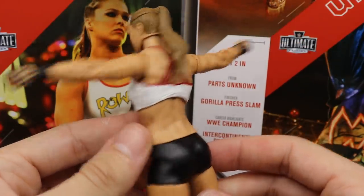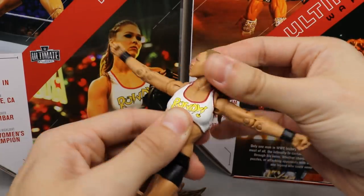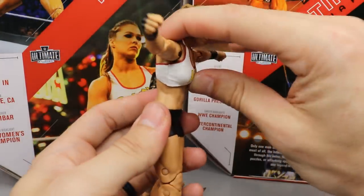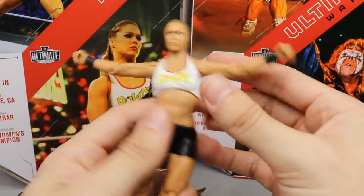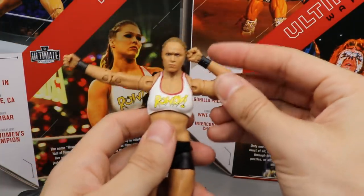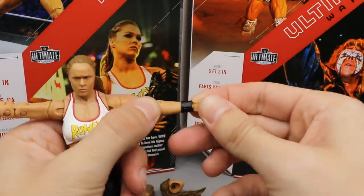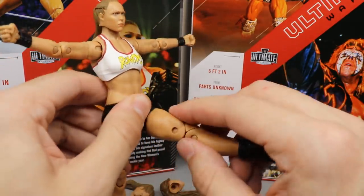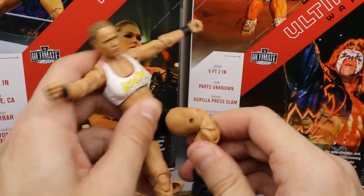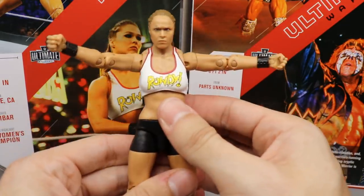For Ronda Rousey's articulation: with the head you get a little pivot, she can't really look down or up much — it's pretty much good for turning side to side with full rotation. For the ab crunch, forward movement is not very much; she goes a little further back. She does get full waist swivel. On the arm you get upper bicep cut, double jointed elbows which are beautiful, wrist rotation, and hinge up and down. My biggest problem is the legs — kicking forward she can't go that far, and when trying to bring the knee up for a jumping knee, the thigh mold makes it impossible to raise the knee past a certain point.